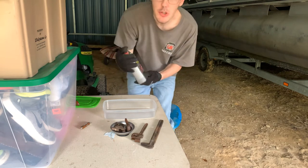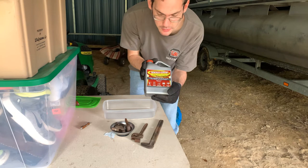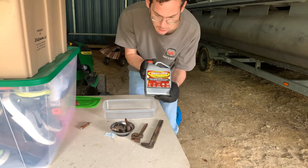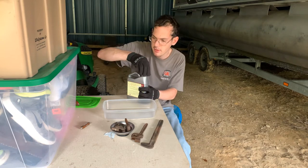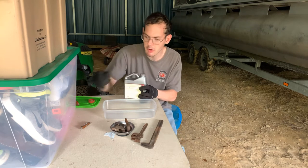I wish this video was sponsored by EvapoRust. I just found this at the local hardware store in Lawrence today.